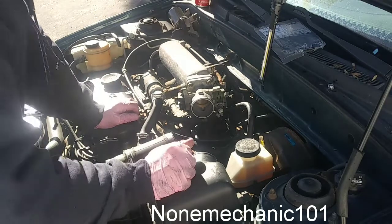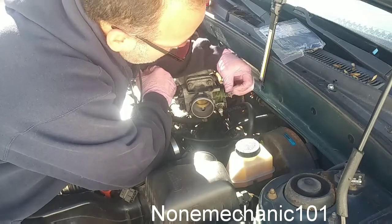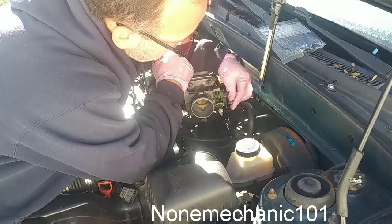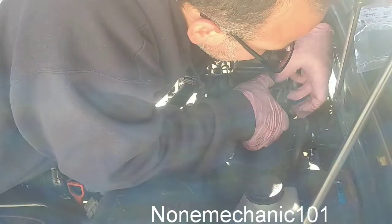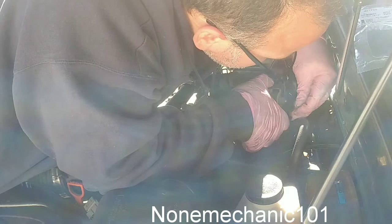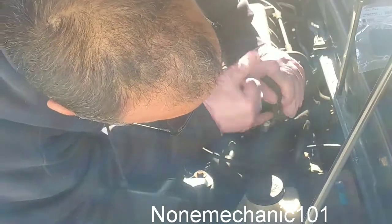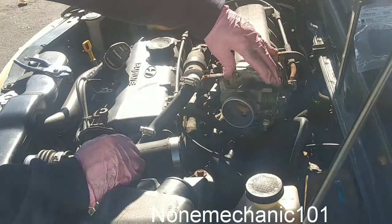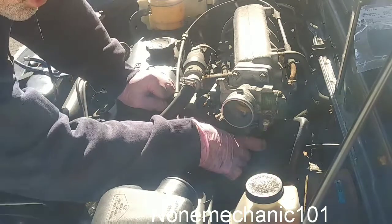Next thing we're going to do is put the cable back in. Remember what I said — we're going to push it back, put the shoulder side right in there. It's a little difficult because you've got to put the string right through the gap and it pushes right in there. So we're almost there. Now make sure that when you connect the hoses, you connect them in the right spot.